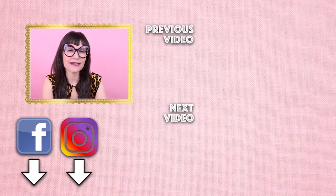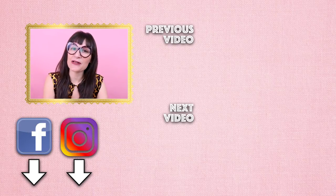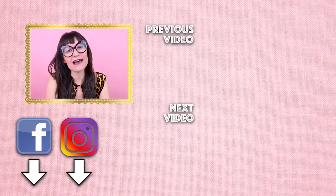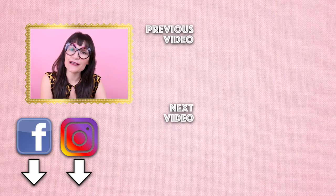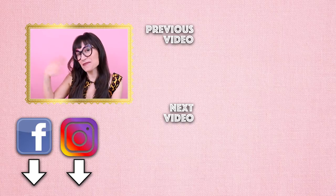Thanks so much for watching Sewing Anastasia today. If you have any questions on what seam allowance is, leave them down below and I will get back with you as soon as I can. If you enjoyed the video, give it a thumbs up and leave a comment down below about seam allowance. I would love to see your projects, so make sure you tag me at Sewing Anastasia so I can repost them on Instagram and all the other social media. Make sure you follow me on TikTok, Pinterest, Instagram, and YouTube. If you're not already a subscriber, make sure you subscribe — and if you are, thank you so much. Thanks so much for watching. Bye!